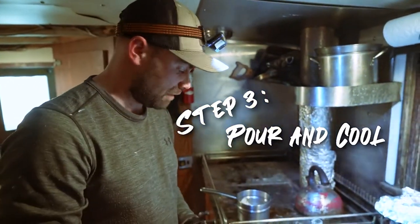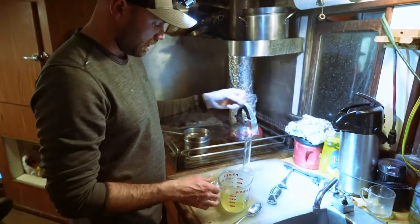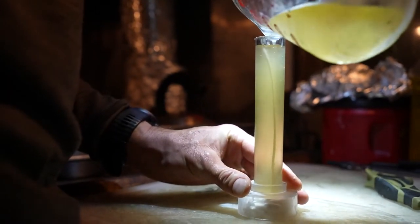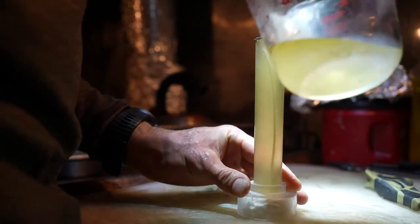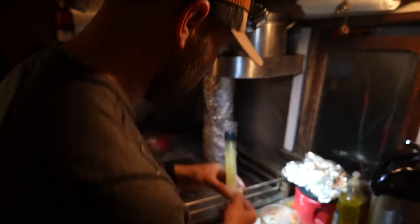I've got a candle mold here and I'm just going to put a wick in it, and then we're going to pour our rendered fat into the candle mold. Set it out on deck to cool and we should have it ready pretty shortly.